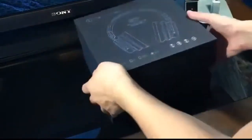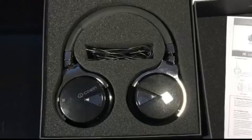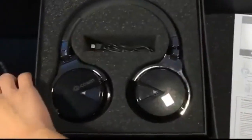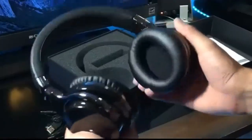So here's a quick unboxing of the headphones. They come in pretty standard packaging. Here you have a pamphlet of instructions and underneath you have the actual headphones. They come with an aux cord as shown here, as well as the micro USB to USB type B connector for charging.